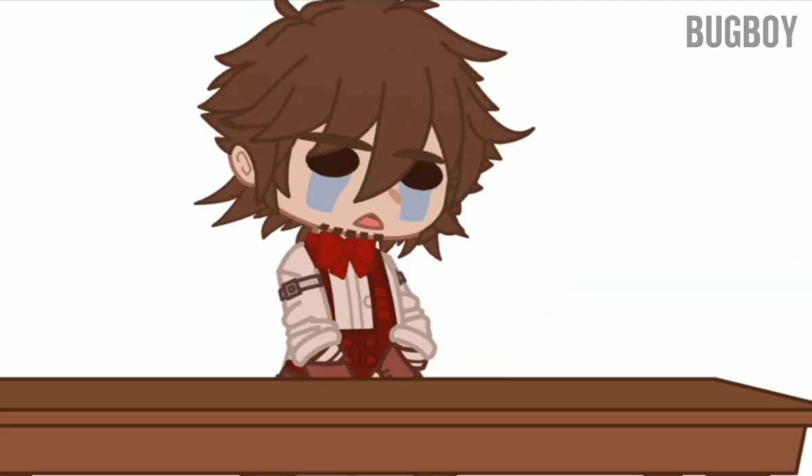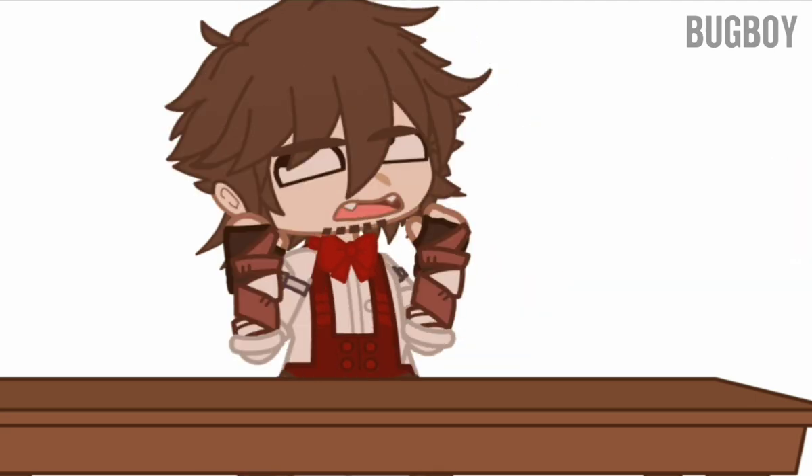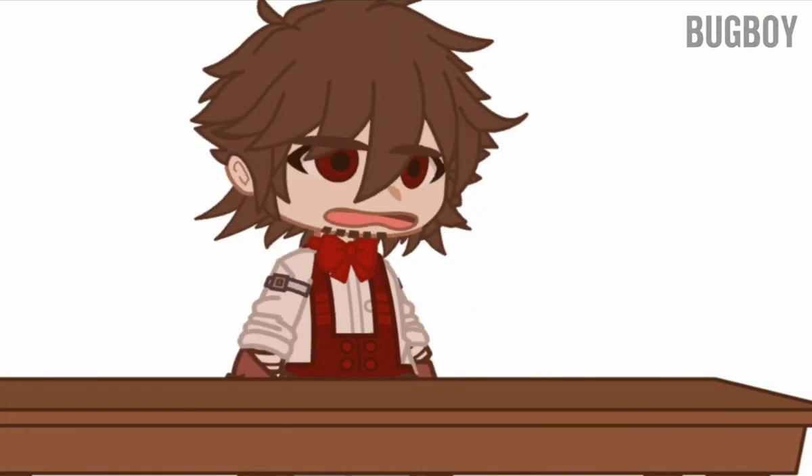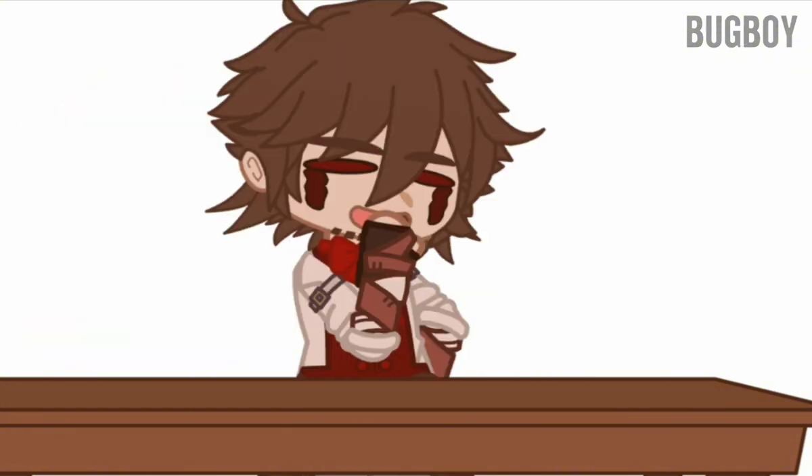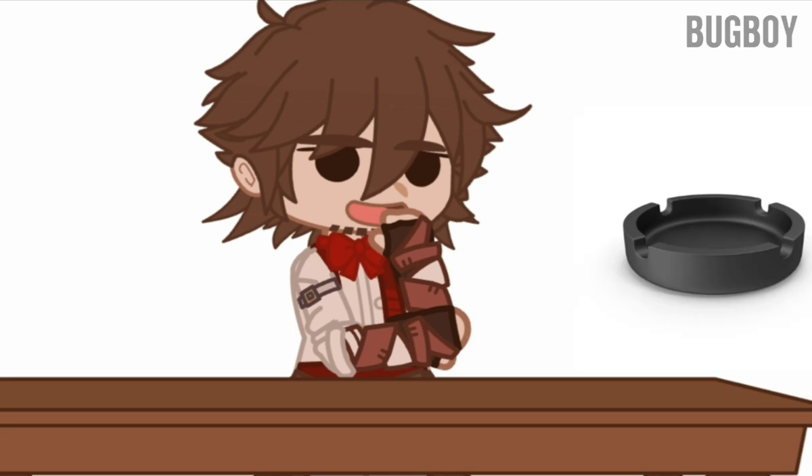Next up, the bread. I ran out of the good pieces of bread, so I have to use those weird end pieces. Not ideal, but we'll make it work. Next up, grab your peanut butter. I don't currently have the top to my peanut butter, because I'm using it as an ashtray.